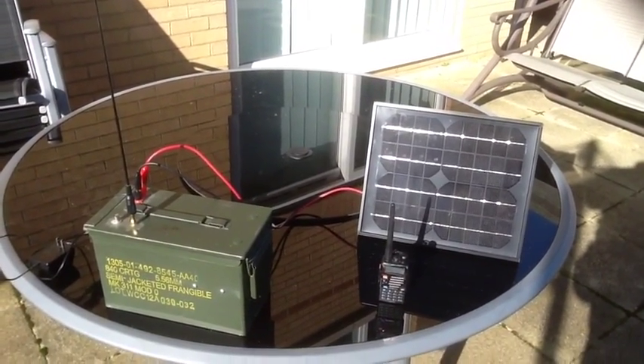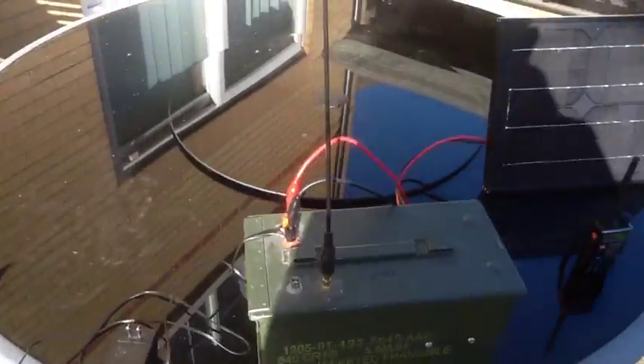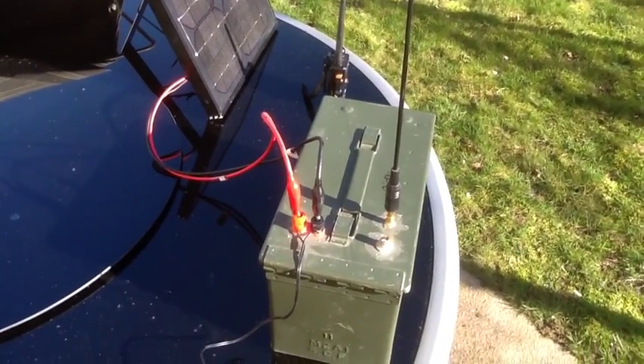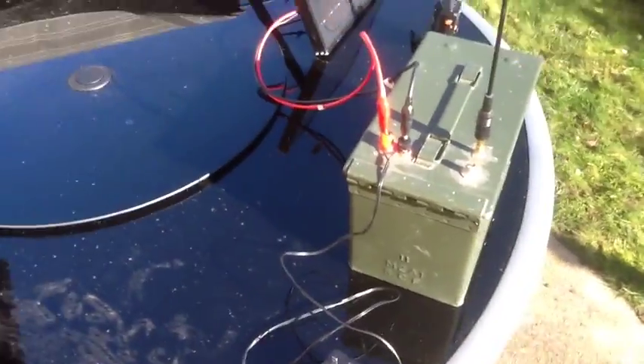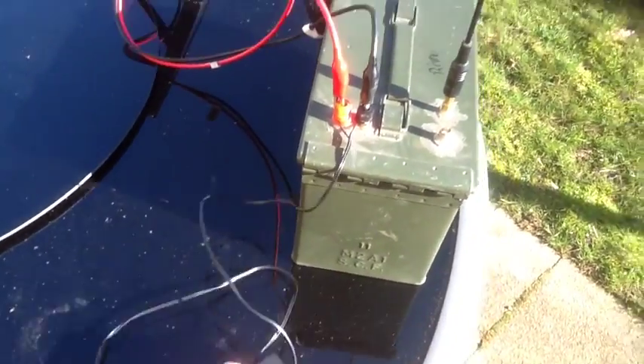As you can see, I've got it set up right now using a solar panel array going into the ammo can repeater system here. I've also got this set up so that if I wanted to, I can just plug it into commercial power and let it run.